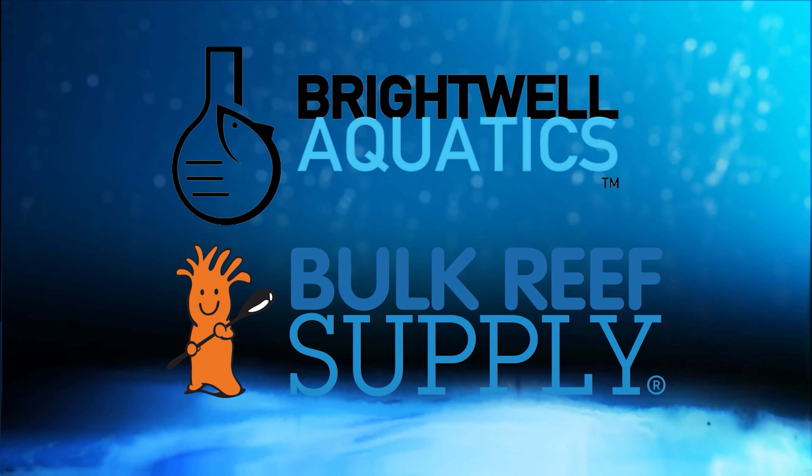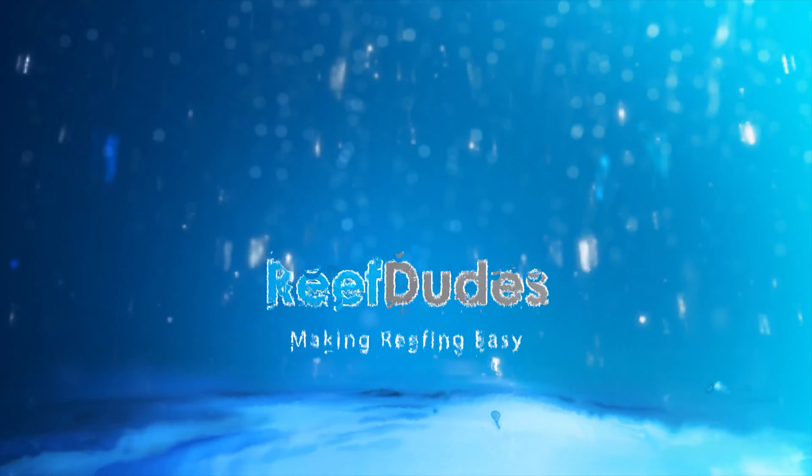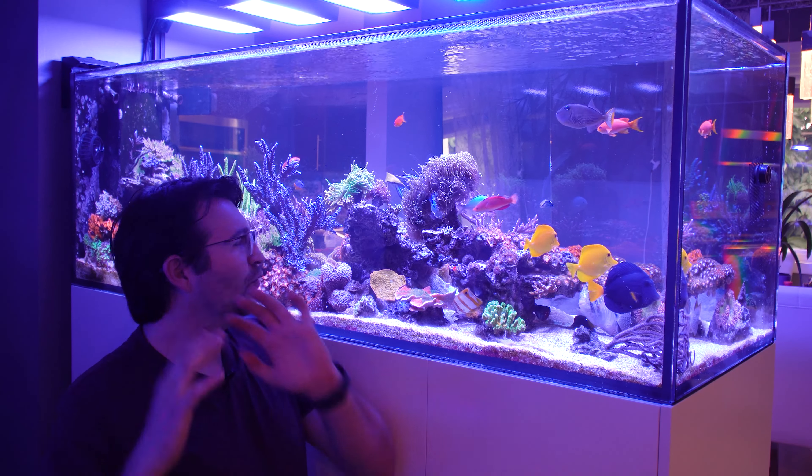Reef Dudes is sponsored by Brightwell Aquatics and Bulk Reef Supply. Today we're gonna save some receding torches. What's going on guys, Devin from Reef Dudes.